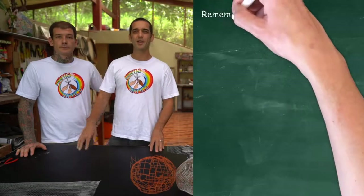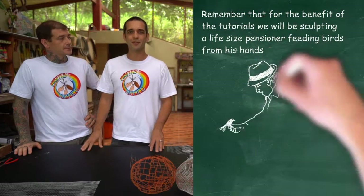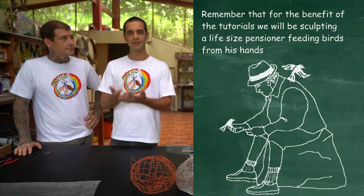Hello, I'm Simon and I'm a misfit. And I'm Adam and I'm a misfit too. Welcome back to the instructional video series on how to make a cement sculpture of an old man sitting down feeding birds from his hand.